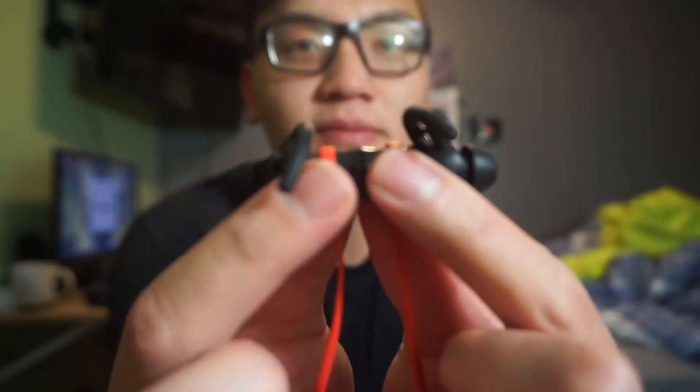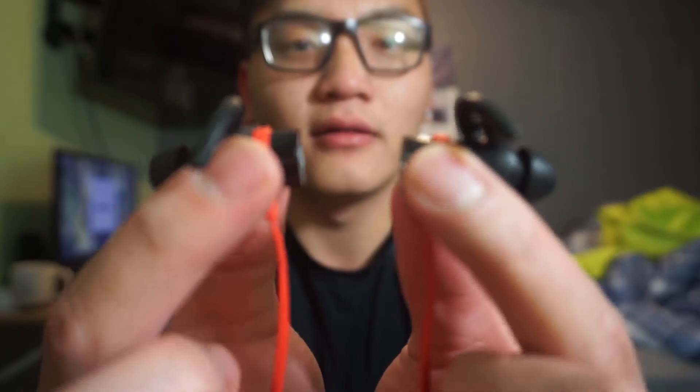Here we go. As you can see: new one, everything's intact. And then these are the old ones — again, ripped, literally ripped. At the end it's magnetic — there you go — and you just clip them together and you're good to go.